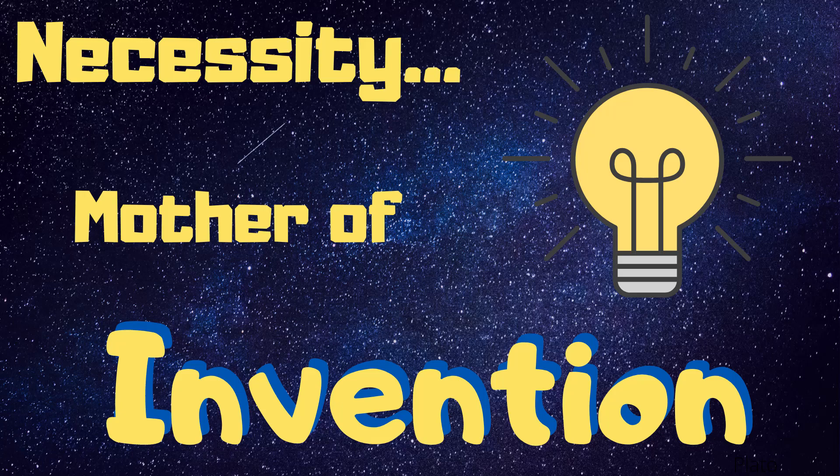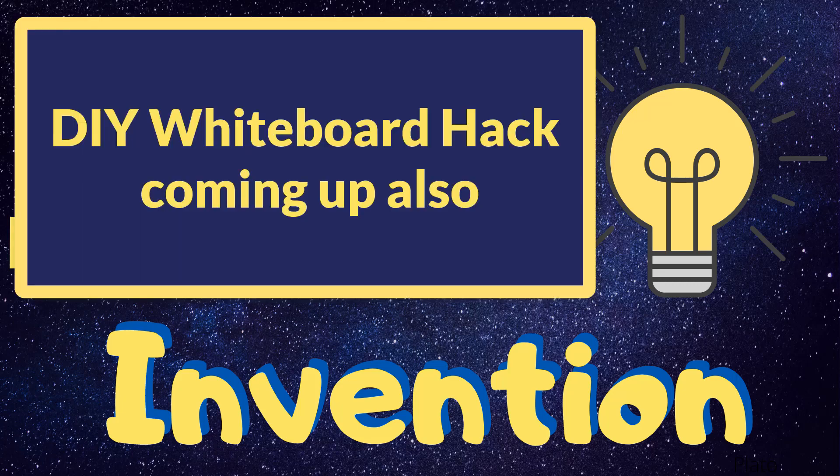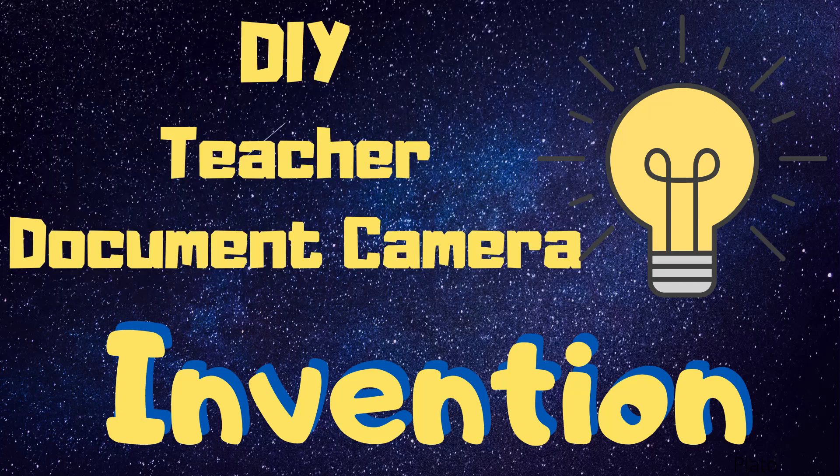Hello and welcome to my channel. Do you need to teach math from home with nothing but your cell phone? Stay tuned and I will show you how I created a document camera for teaching from home. Be sure to watch to the end where I will show you all the clever ways others have created a document camera using what they have available at home. Let's dive in.